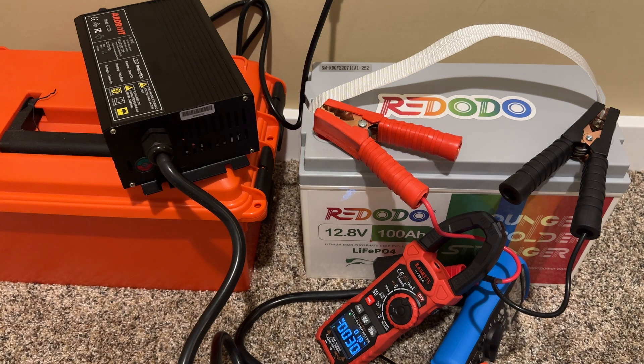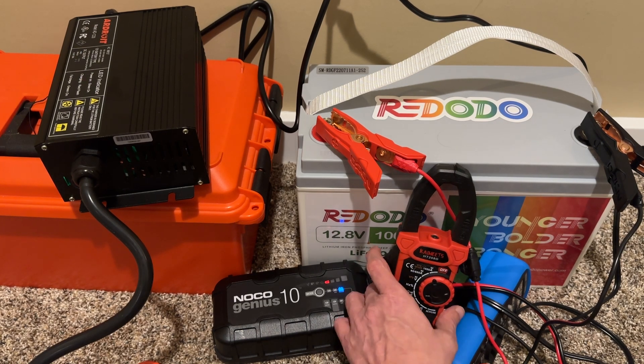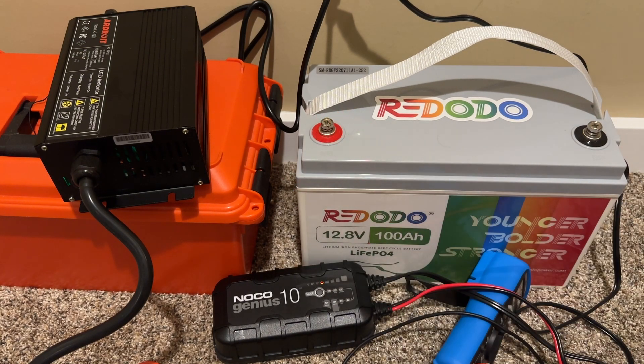Let me set up real quick with the NoCo Genius 10, which is the charger I typically use, so you can see the difference. We have the exact same setup this time with the NoCo Genius 10. If you take a look at the clamp meter, you can see that we are getting 10 amps — exactly what we want, exactly what we expect. To charge this battery from dead, I'm looking at 10 hours with the NoCo Genius 10 and 3.5 hours with the Ardroit, which is pretty fantastic.